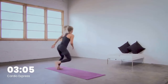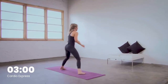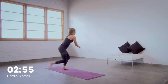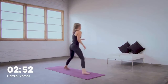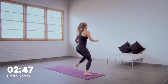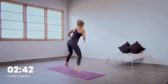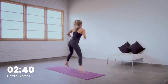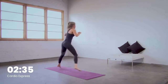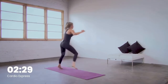Skate it out, double hop on the right. Modify as you need. Keep breathing, keep that body moving — whatever that looks like for you. Final 10 right here. Jump jacks in nine, to the front in six, five, four, three, two, to the front.